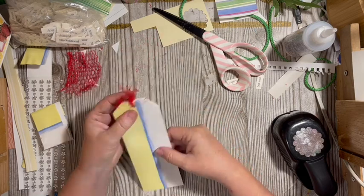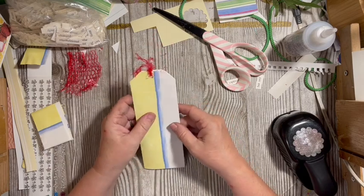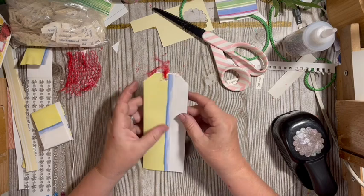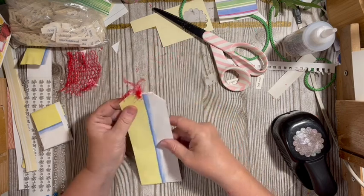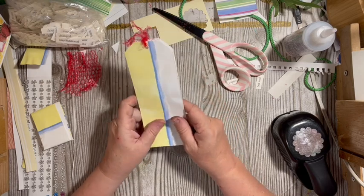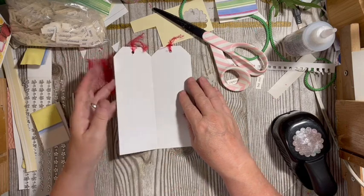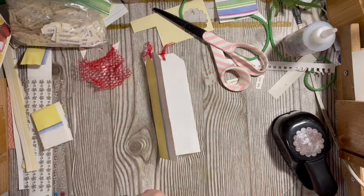Our tag is coming along — we've added that to the top. Our tag base needs to be from the gift bag, so I'm going to grab this paper — we used one of these pieces like this as a page in the journal — and I'm going to use it in this tag.